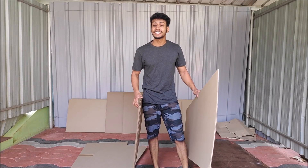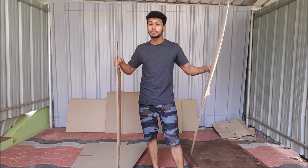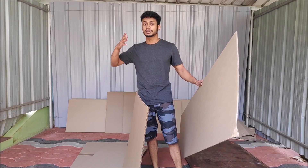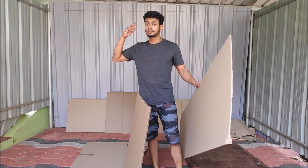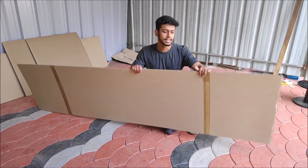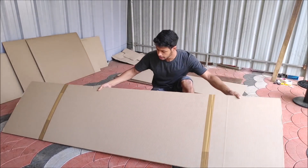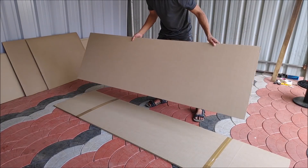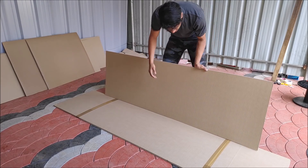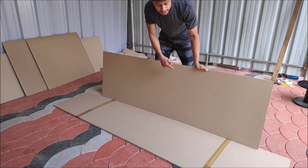Hi guys, I'm here with this video. So guys, now we have the cardboard, we have the boat, we have the PCM, we have the cardboard. So let's get started.